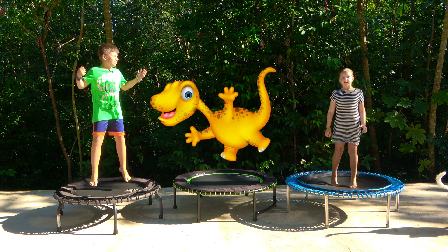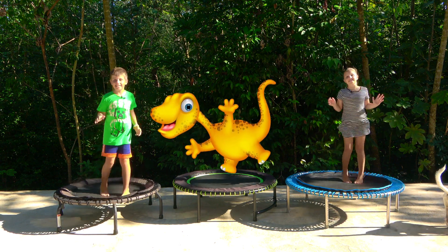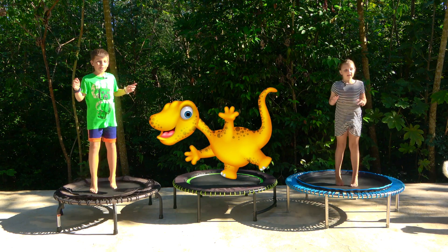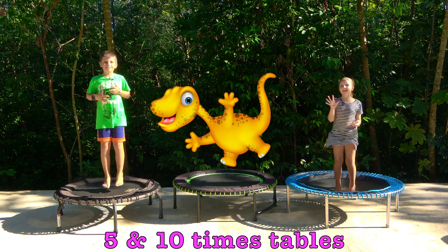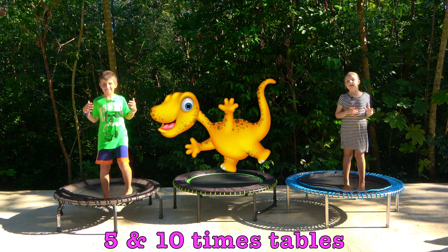Hello and welcome to Sam Farm Fitness Kids! Today is a workout where we will be doing our 5 times tables and our 10 times tables — come and join us! Yes!